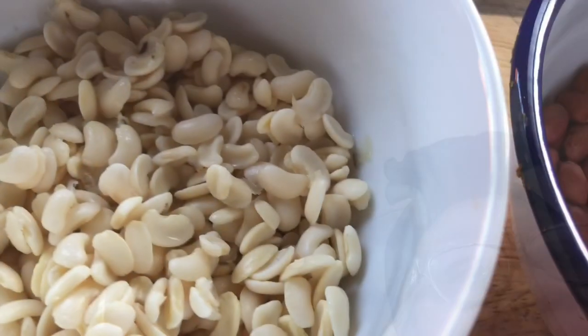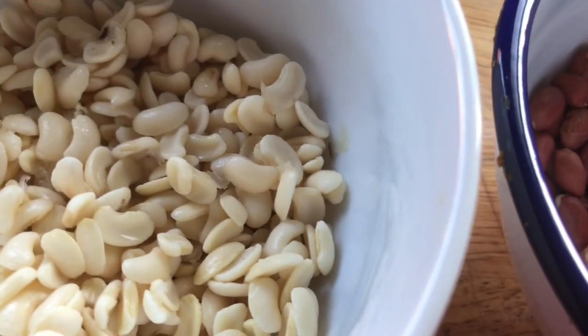I'm going to use these beans which have been soaked overnight, and some red peanuts — fresh peanuts. These are my ingredients for my porridge.